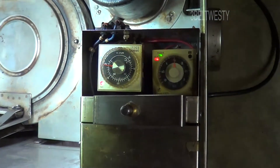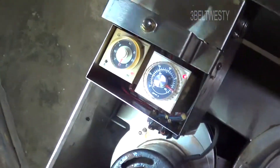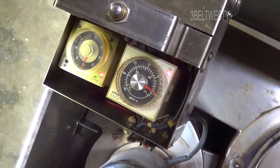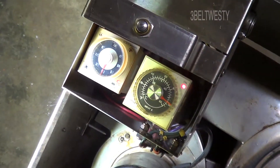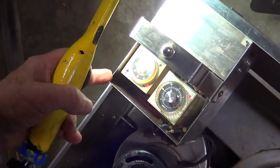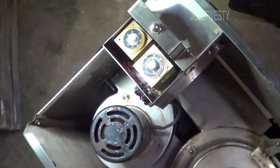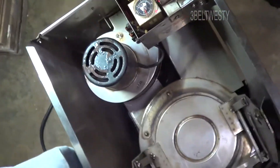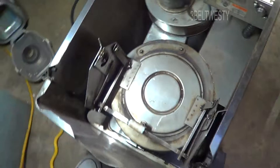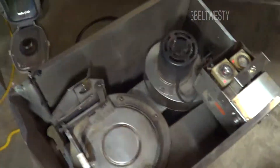The set point is 1000 degrees Fahrenheit. The timer is set to an hour and a half. This turns it on for an hour and a half. This will cycle on and off. There's a thermocouple touching one of the coils, and so that's critical.